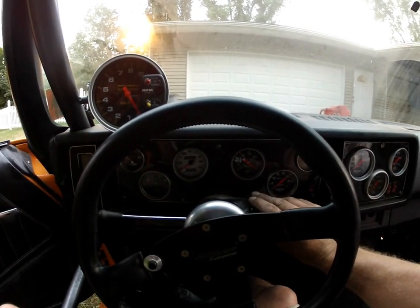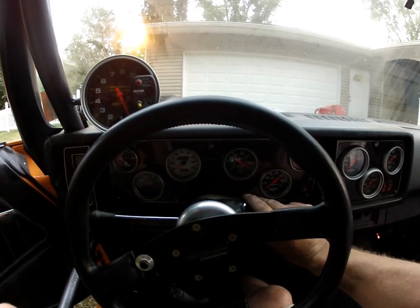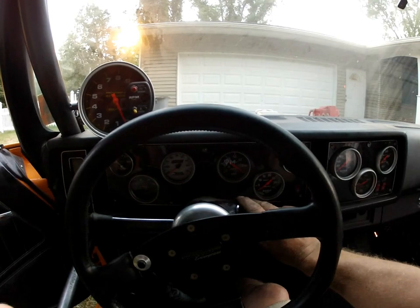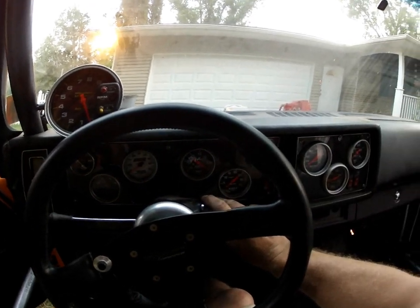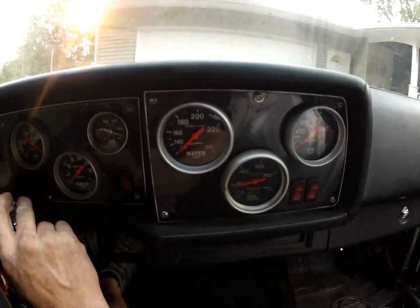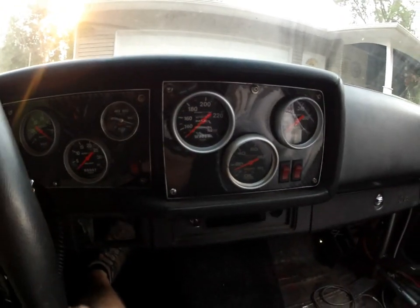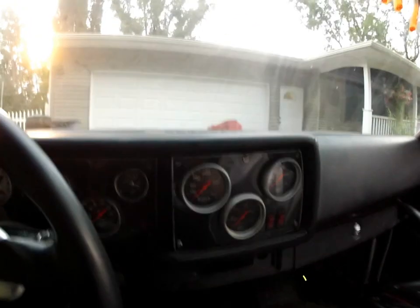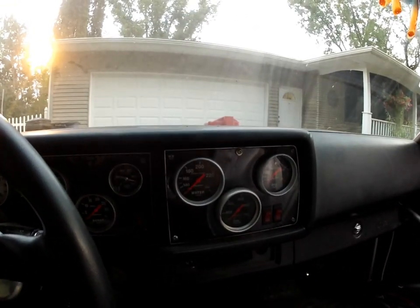Let's see here. That run? Surely looks like it'll run. Oil pressure. No start, okay.